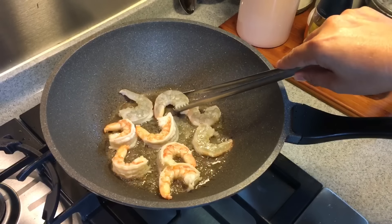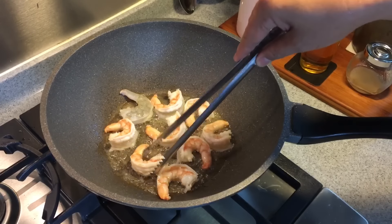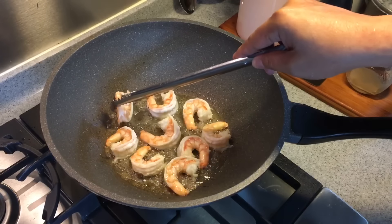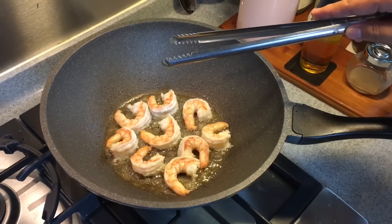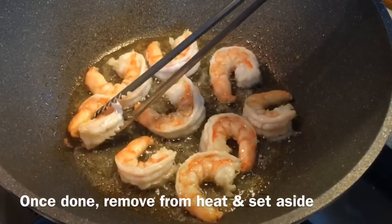If you want to use smaller prawns, no problem. If you want to cut them in half, it's really your own personal preference. I'm frying the prawns first because I want to cook them approximately around 80 to 90 percent done, and I'm just going to toss them in the rice later when the rice is almost done. As you can see it's beautifully done — it's time to take the prawns out.